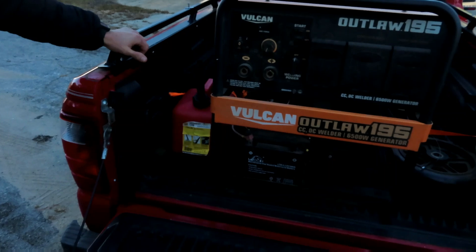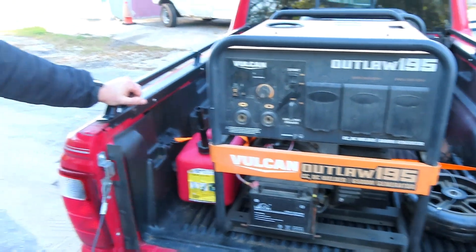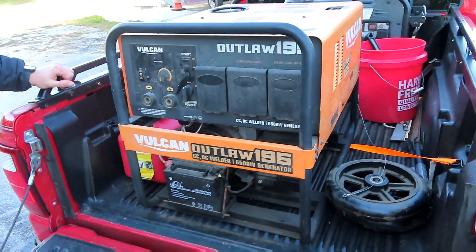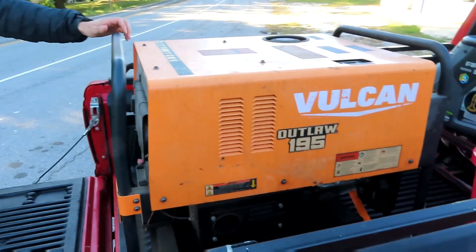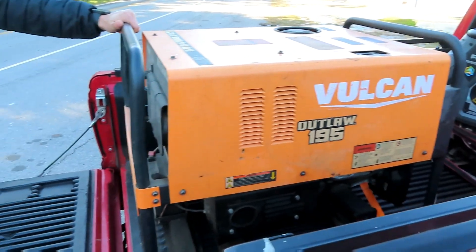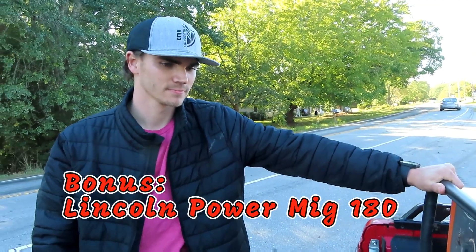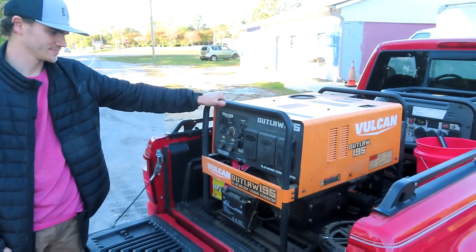He lives in Georgia and drove all the way to North Carolina to pick this gem up. Found it on Marketplace. He got a really good deal — he also got a Lincoln 180 Power MIG thrown in with it. Man, what a bargain!